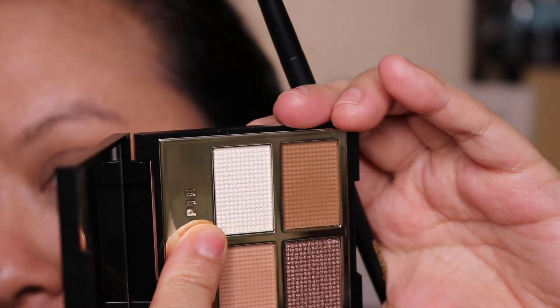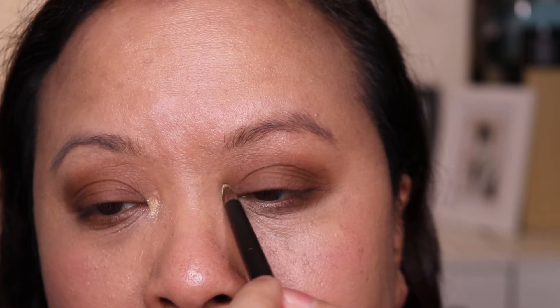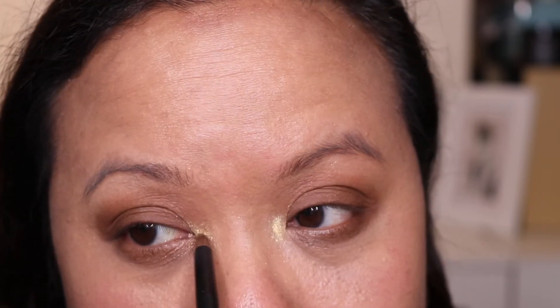We're going to go in now with that lovely shimmer shade, which is the highlighter topper shade — the 010. Using my Lisa Eldridge brush, we're going to go on the inner corner. In the pan it kind of looks white, but when you put it on your eyes it looks a bit gold, which is really lovely. You can't really tell from the pan that it's going to be gold. That's a nice surprise — that's why it's called the gold palette. Makes complete sense. I've put that on the inner corner and it's very pretty.